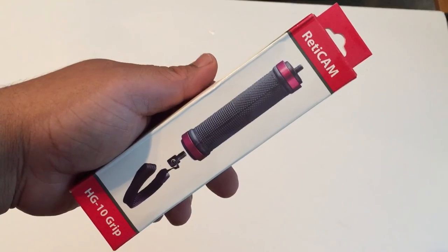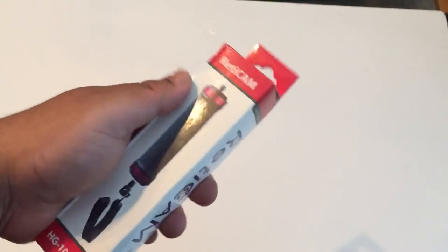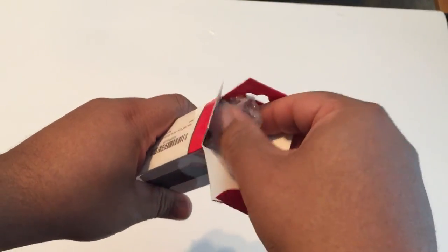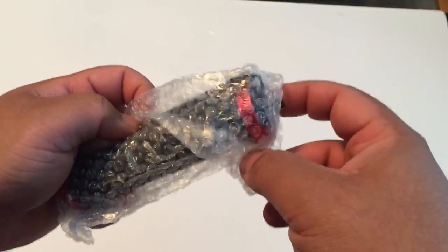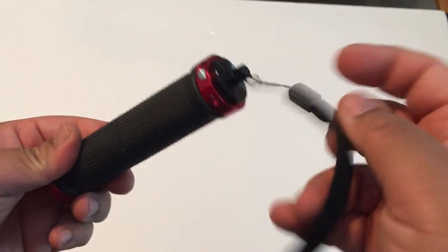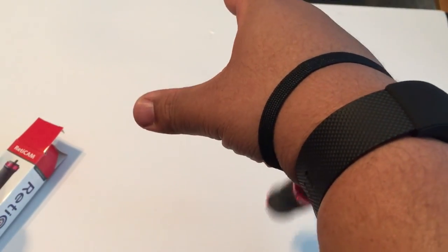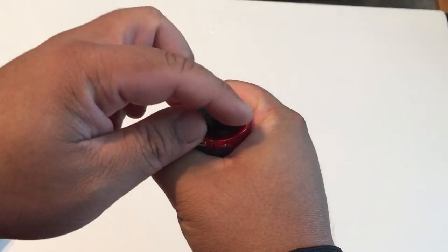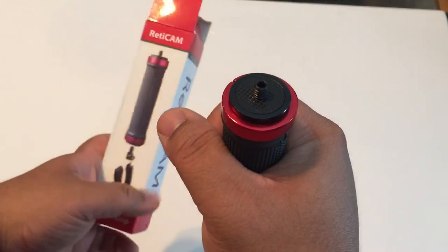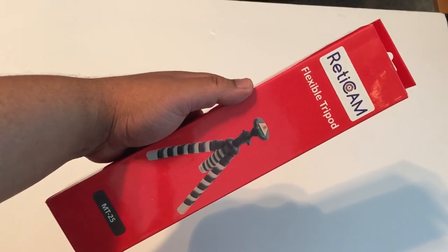First we have the Readycam grip holder, the HG10 grip, and this would be perfect for vloggers using an iPhone or a small camera. It has a red color pocket — it could be black but it's pretty cool — and it's aluminum. Here is the hand strap so you put it on like this, so in case you let go of the handle your camera will be protected. It's a pretty nice grip that keeps things stable when you're vlogging.